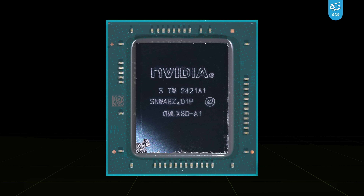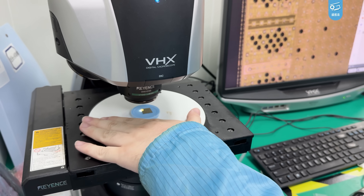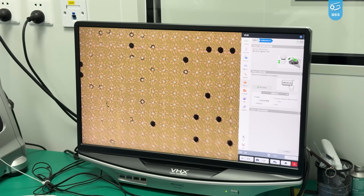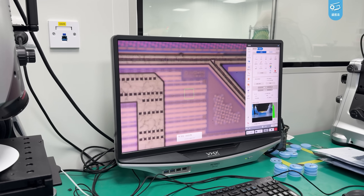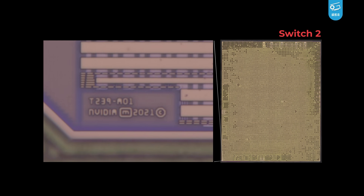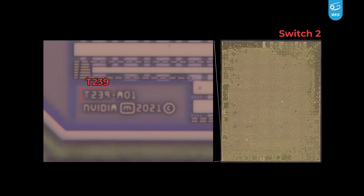Now it's time to decap the chip and dig a bit further. We first used a metallurgical microscope to peek at the metal layers, because you'll often find some marks from the makers up there. And we instantly spotted NVIDIA's stamp. The Switch 2's chip is really called T239 — I swear I saw that rumor during COVID time, and today we finally got it confirmed.